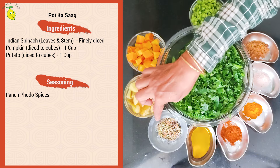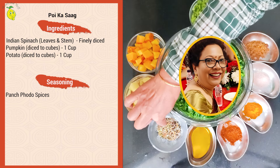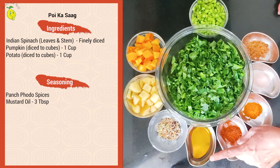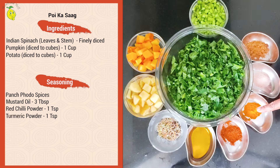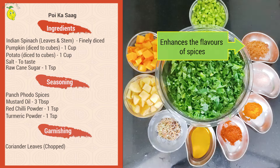Thanks to my dear friend from Kolkata, Bonnie Guharoy, who gave me the recipe of paanch phoron. Then about two to three tablespoons of mustard oil — because it's the Bengali way. One teaspoon of chili powder, one teaspoon of turmeric powder, salt to taste, and one teaspoon of jaggery powder to enhance the flavors of the vegetables and the spices.